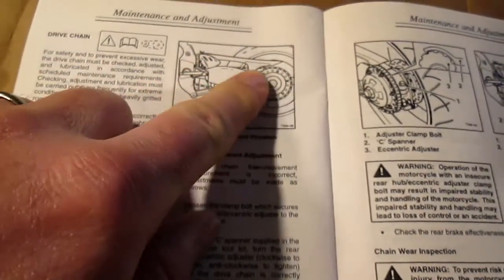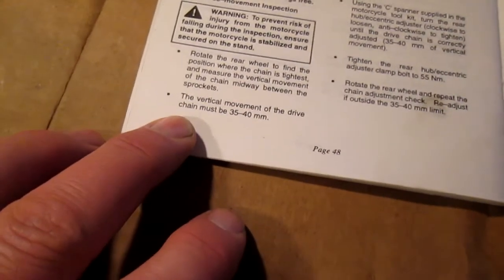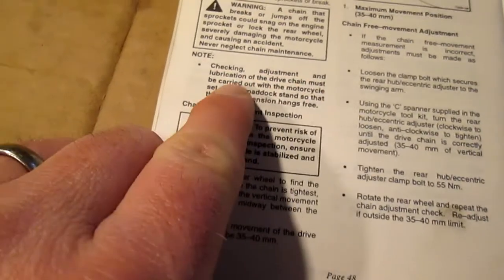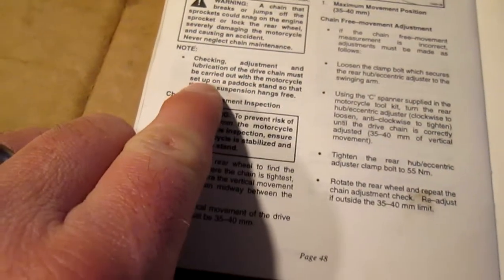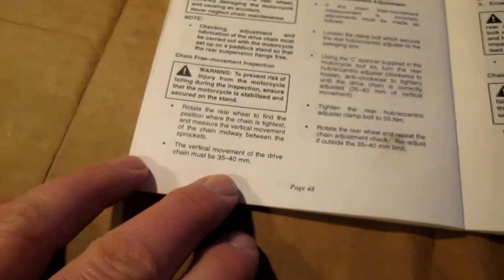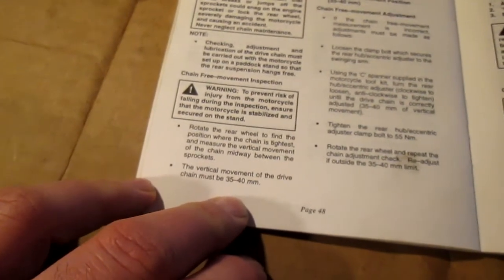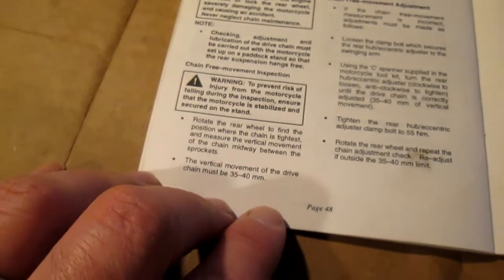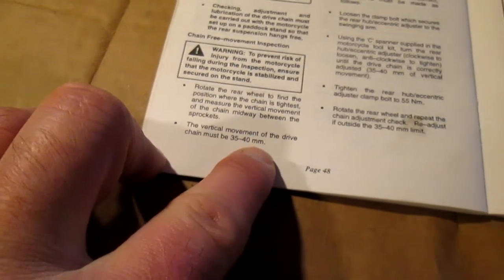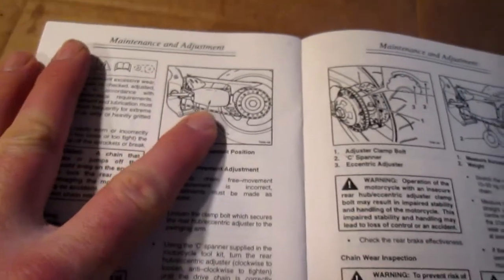That's the Triumph back end, the single-sided swinging arm. It's to be between 35 and 40mm. The manual says: checking adjustment and lubrication of the drive chain must be carried out with the motorcycle set up on a paddock stand so that the rear suspension hangs free. So there'd be weight on the back wheel with pressure on it being on the paddock stand. I'm just going by what the manual says. The vertical movement of the drive chain must be 35 to 40mm.